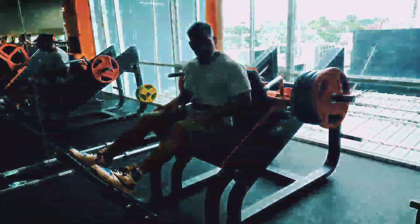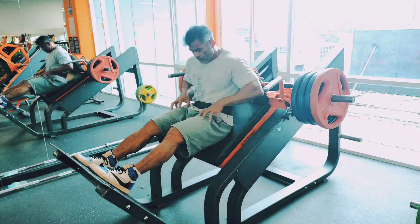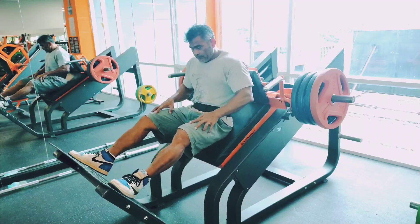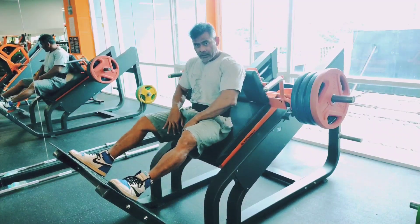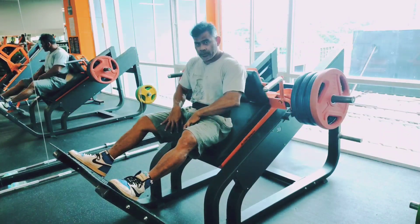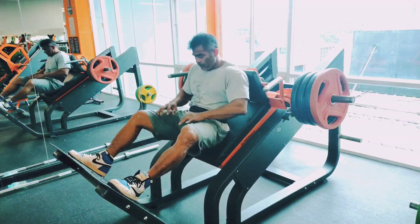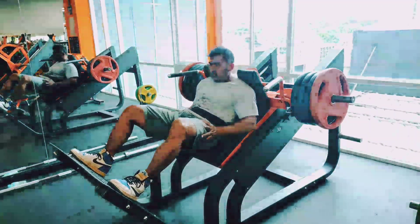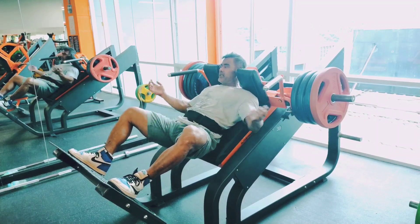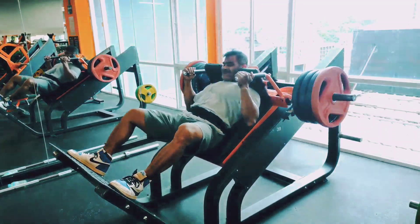Hey guys, this is Coach Joe. So many people are asking me how to improve the legs, especially using the hack squat. If you stand narrow, you hit your quads, and if you stand wide and open up, you hit your inner thigh or adductor. I'll show you how you can do it, and you can follow — not only this one, you can go to the gym and emphasize all your leg muscles like that.